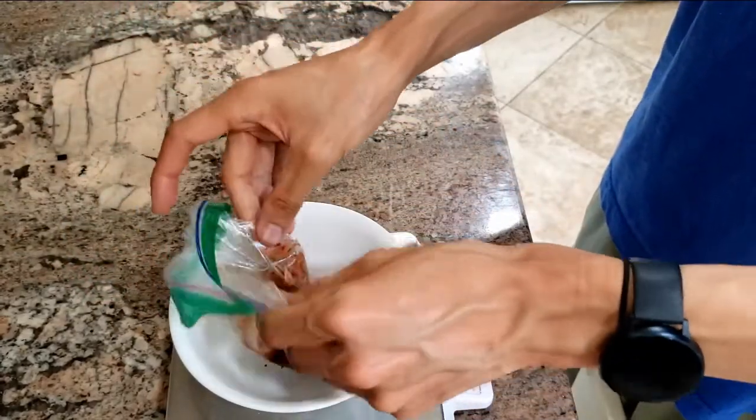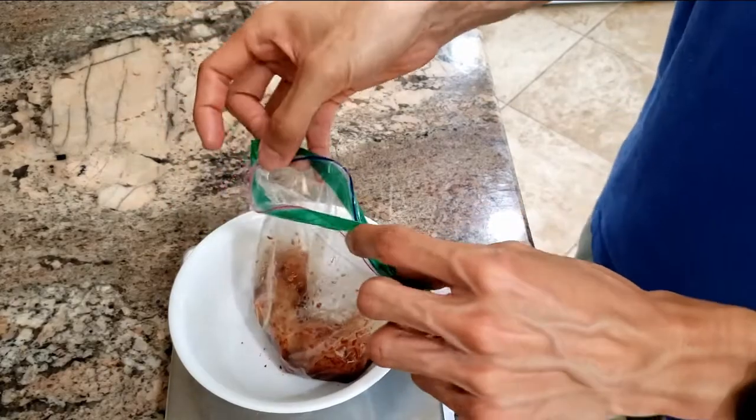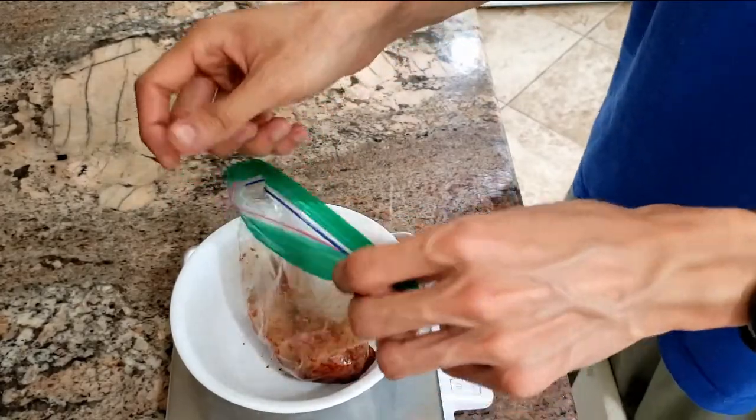I'm going to let this marinate for a couple of hours until lunchtime — about three hours. You can do it for an hour or up to a day. I'll get back to you when it's ready.